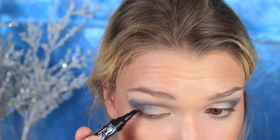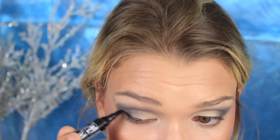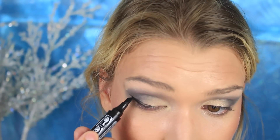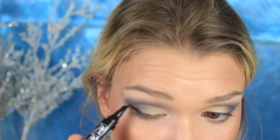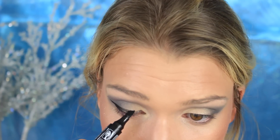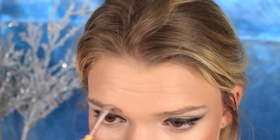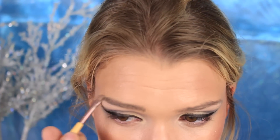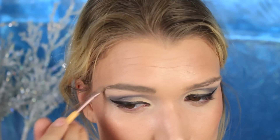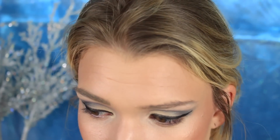I know Elsa doesn't have that strong or dark of makeup, but I wanted to run with this inspired look and make it my own. I love winged eyeliner so I wanted to make a really dramatic eye. And girl does she have brows — I went a little darker on the brows because she just has these very beautiful prominent brows. I feel like she's like a real person, it's so funny.